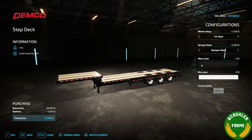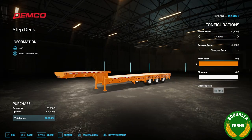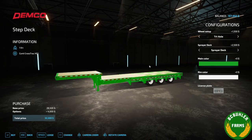We've got several color options. These are on the real manufacturer of this trailer — it's not going to be licensed — but these are some of the factory color options they have, so I decided to throw some of them in there. I really like this green one; it's probably one of my favorites.